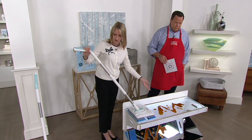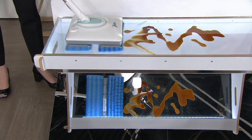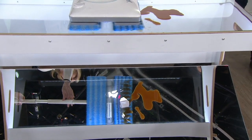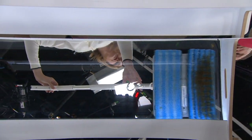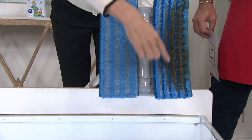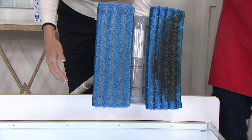Here we have spilled coffee and creamer. Going nice and slow — you can really see how that front pad just grabs and it's going right into those channels. The second pad doesn't even really touch the mess. It's coming behind, drying and polishing the floor, and absorbing any additional moisture that might be left behind. Wondering if it's working? Simply turn it over — here's all the coffee. Those are the channels that really drew that in, and the second pad just dries behind it.